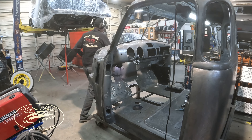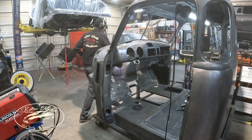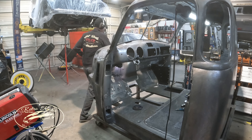This intake hole here for the old heater — it used to pull through these louvers. We're going to go with the Vintage Air setup now, so we can delete that. Even though I like the look of the louvers, we don't want anything leaking in there. But we can use this pocket to run all the hoses for the Vintage Air through there and hide them later.